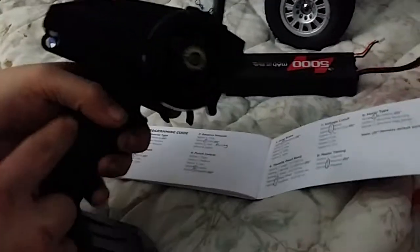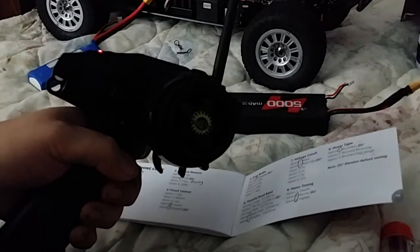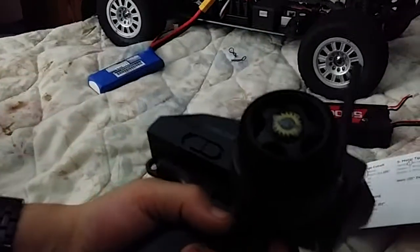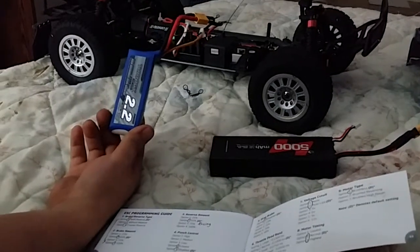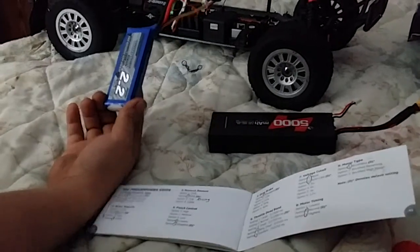First thing you do: take your transmitter, turn it on, but do not turn the truck on. While holding the throttle all the way down, you turn the motor on. I just have a little 2200 milliamp battery — this is my test battery, my programming battery.